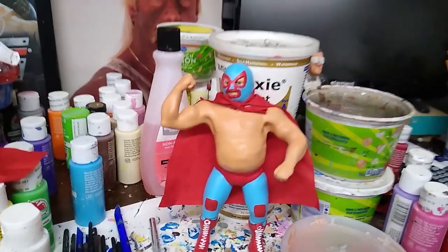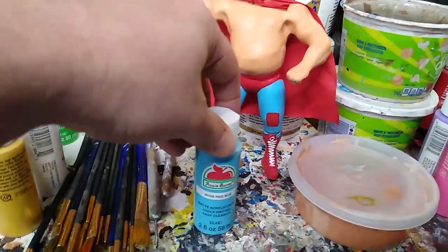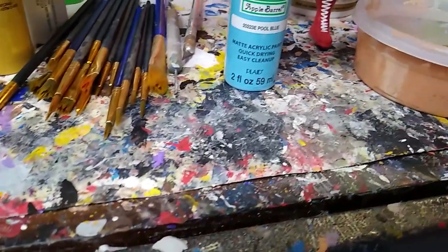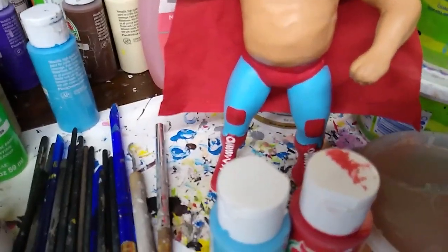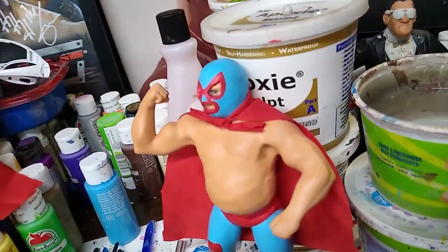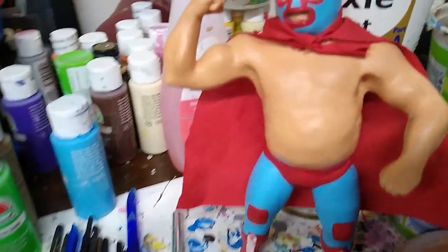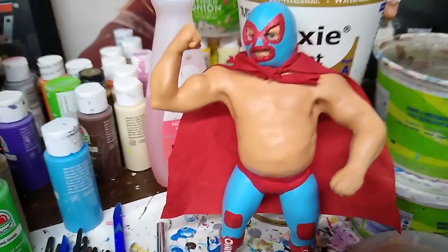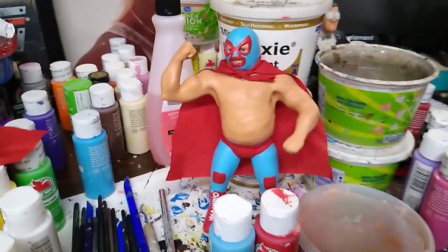Here's the final product for Nacho Libre. Colors that I used were purple blue and flag red, as well as white on his boots. Not a difficult figure — just a little bit of sculpting with the epoxy on his big old belly and on his mask. And then my mother-in-law made the cape for me, which I think looks cheesy enough that it looks good. So there is Nacho Libre.